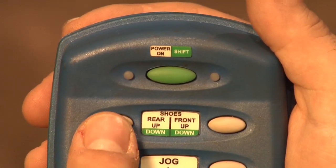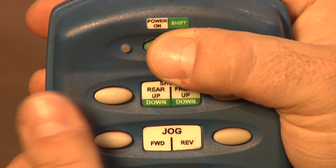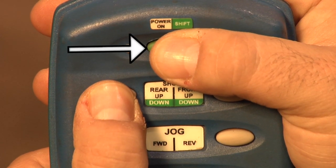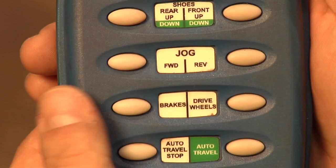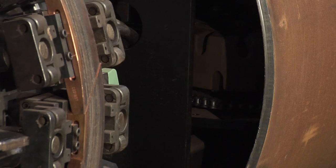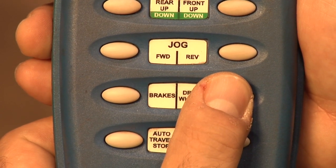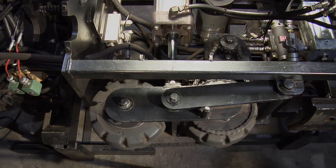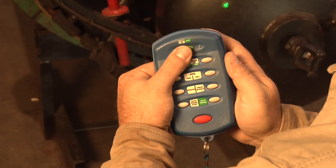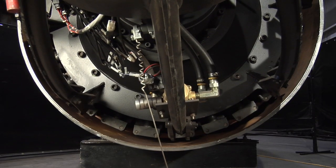With the remote, the operator can raise or lower the shoes. Notice that to lower the shoes, the operator has to first push the green ON SHIFT button, then select the appropriate shoes down button. The operator can jog the clamp forward or reverse, apply or remove the brakes, and raise or lower the drive wheel. To move the clamp from joint to joint, the operator will auto-travel the clamp by pressing the ON SHIFT button first and then pressing AUTO TRAVEL. The clamp will then propel itself to the pipe opening and stop automatically when the whisker drops.